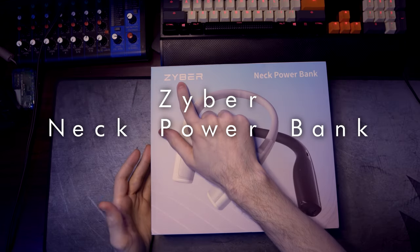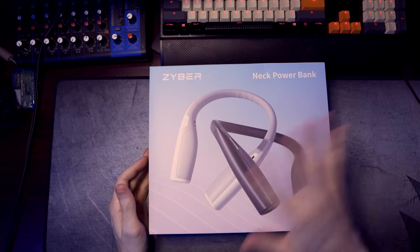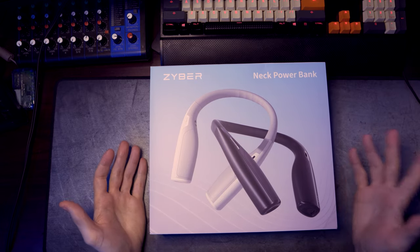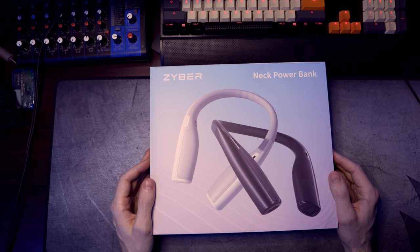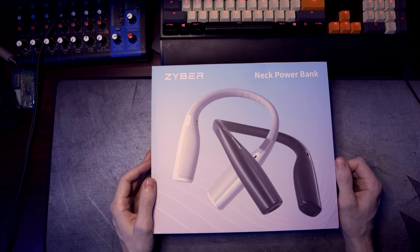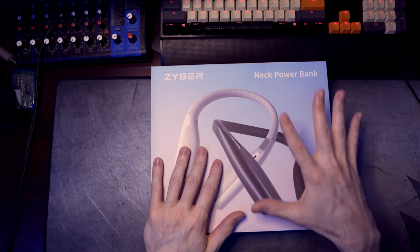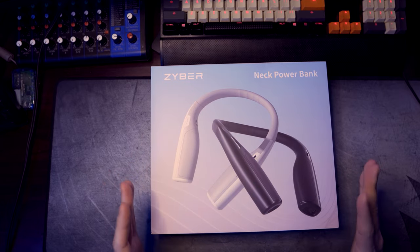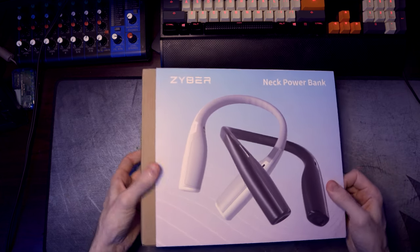Welcome everybody. Today I'm doing an unboxing of the Zyber Neck Power Bank. They sent me these products for free just to test out and try out and see how I like them. This is going to be an unboxing video. If you want to see my full detailed review and overview of this product, I'm leaving a link in the description down below.